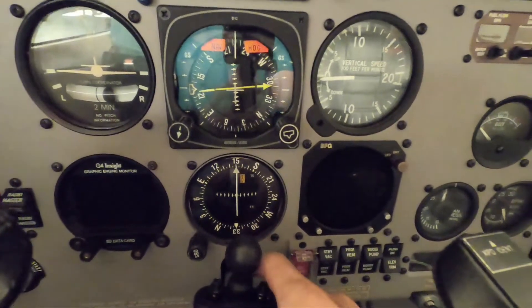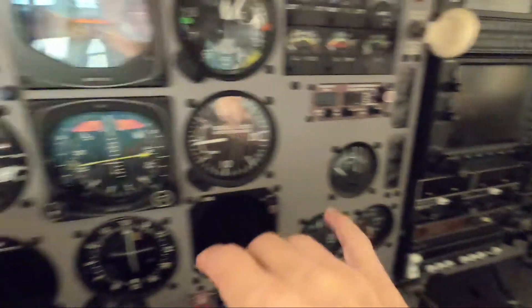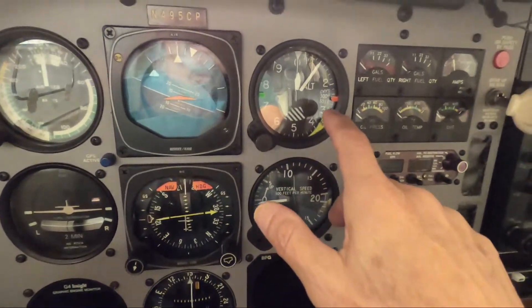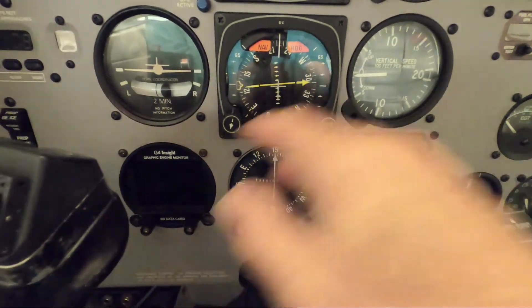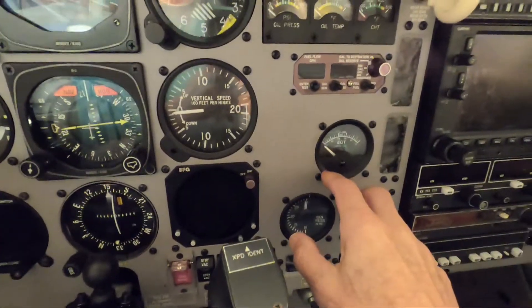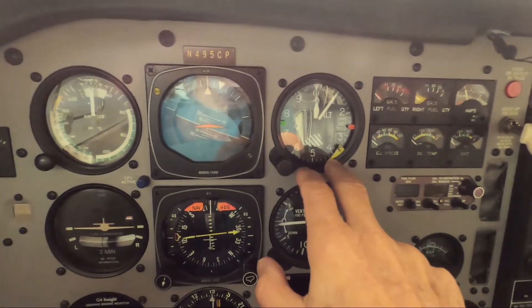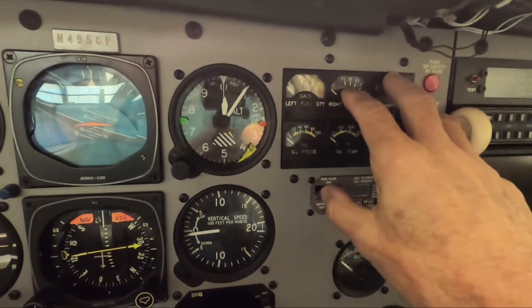This CDI doesn't display glide slope, so I may be changing it for one that does. My storm scope is going to stay. The Insight G4 engine monitor I'm going to move up to the altimeter position - down here it's too far away in my scan and all the instruments are on the right side. For takeoff and instrument conditions I want to be able to see all the information the G4 provides right there next to the rest of the instrument cluster.